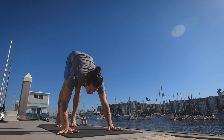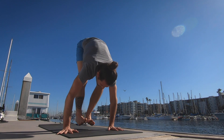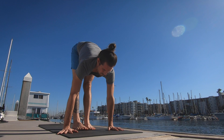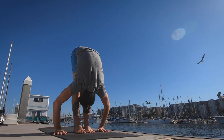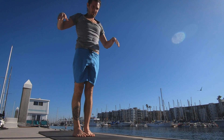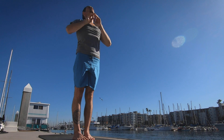Exhale the breath completely. Walk, step, or jump the feet to the top of the mat. Inhale lifting the head up. Exhale lower down. Inhale taking the arms up, palms touch. Releasing the hands to the side. Samasthitihi.